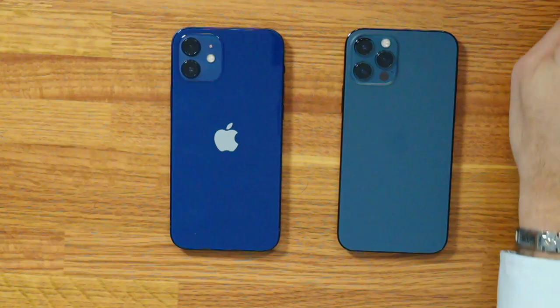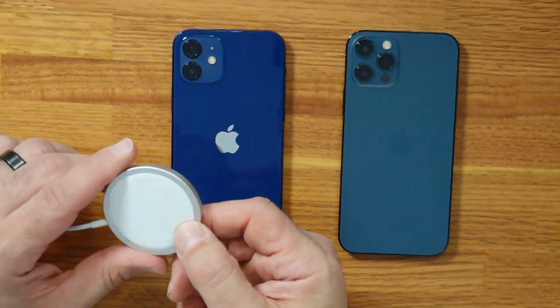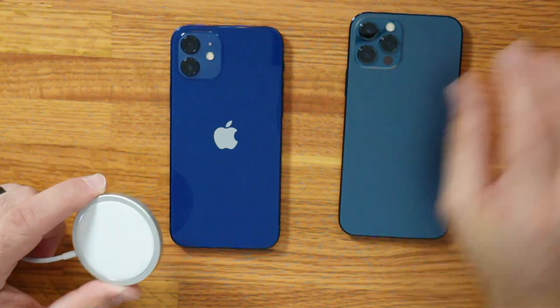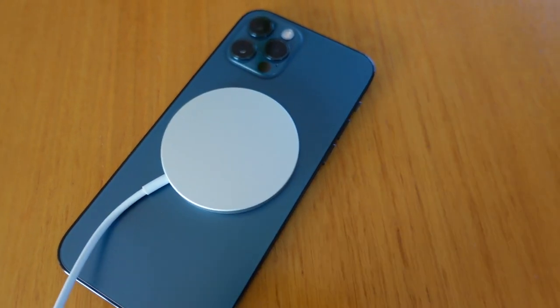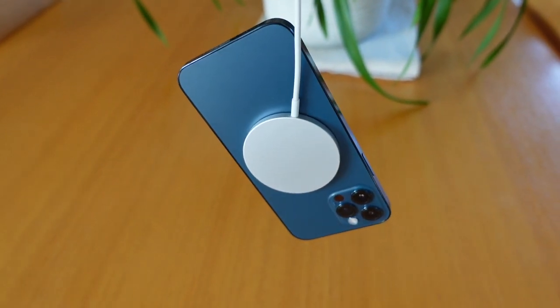One new feature introduced with the iPhone 12 is MagSafe — a form of wireless charging that Apple has taken to another level. They've introduced a new MagSafe charger that looks like an overgrown version of the Apple Watch charger, but it's designed to fit precisely on the back of the iPhone 12 and iPhone 12 Pro whenever you need to charge. One issue with wireless charging in the past was that if you didn't center the phone properly on the charging mat and walked away, your iPhone wasn't charging. With MagSafe, you just position the charger on the back and it snaps into place. MagSafe is pretty sturdy — the connection is so strong I can actually lift the phone up by the MagSafe cable.